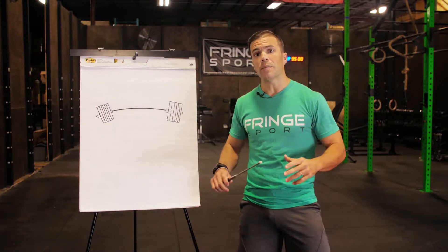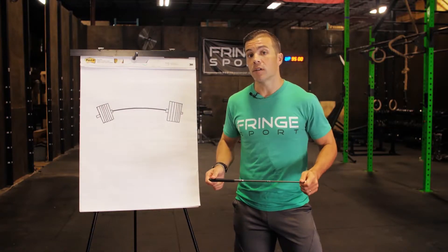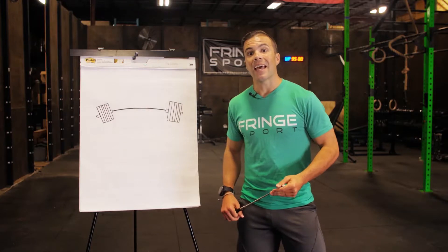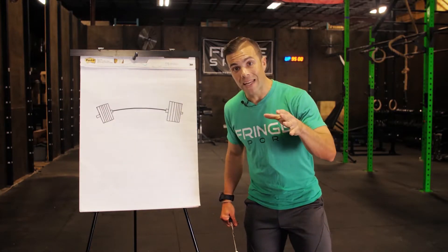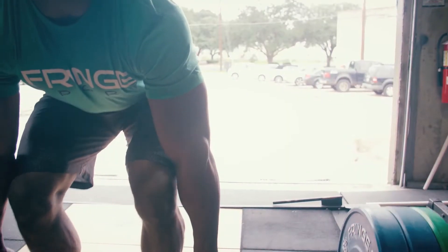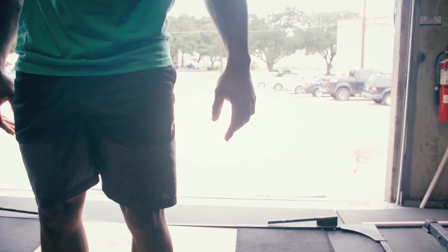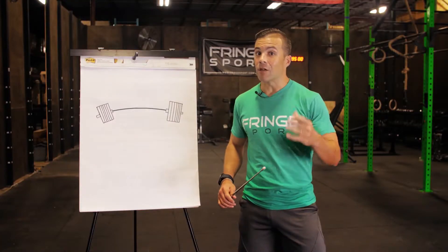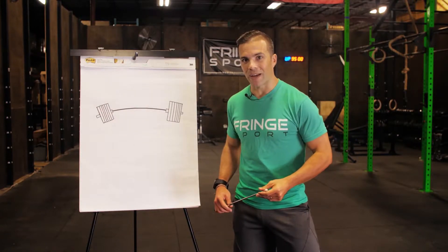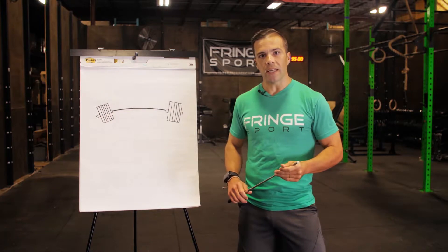The most fundamental thing about barbells is strength. The Wonder Bar is rated to 206,000 PSI. What does that mean? Quite simply, it means if you are able to bend or break this barbell, you are the Incredible Hulk — you need to be saving the world, not working out in the gym. 206,000 PSI, static rated to 2,000 pounds. Can you deadlift 2,000 pounds? No one can. Can you squat 2,000 pounds? Same thing.